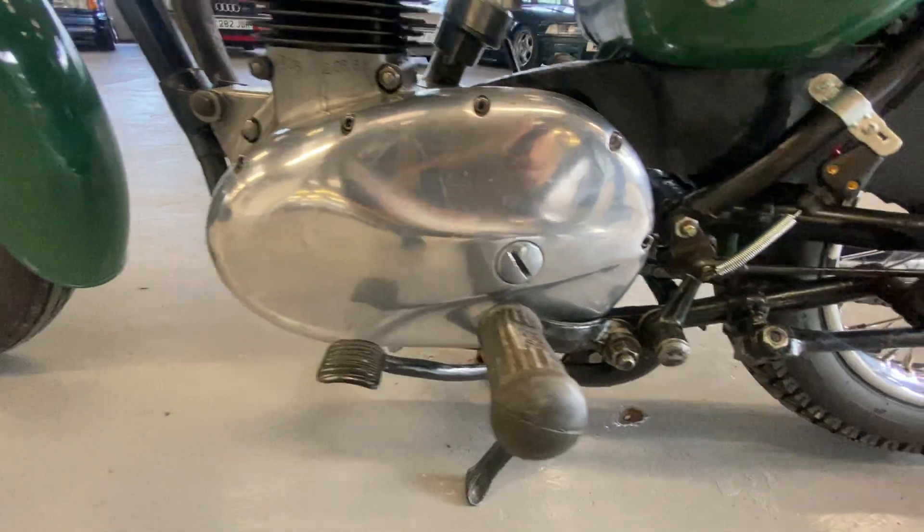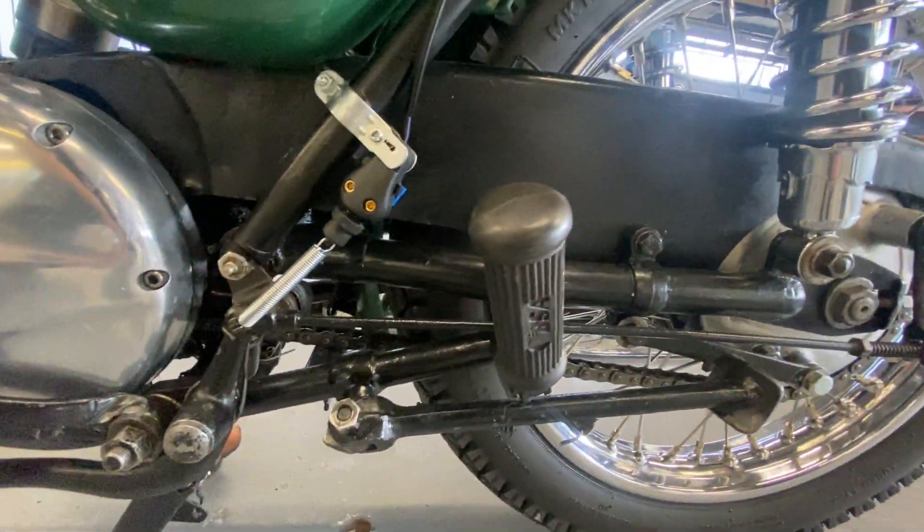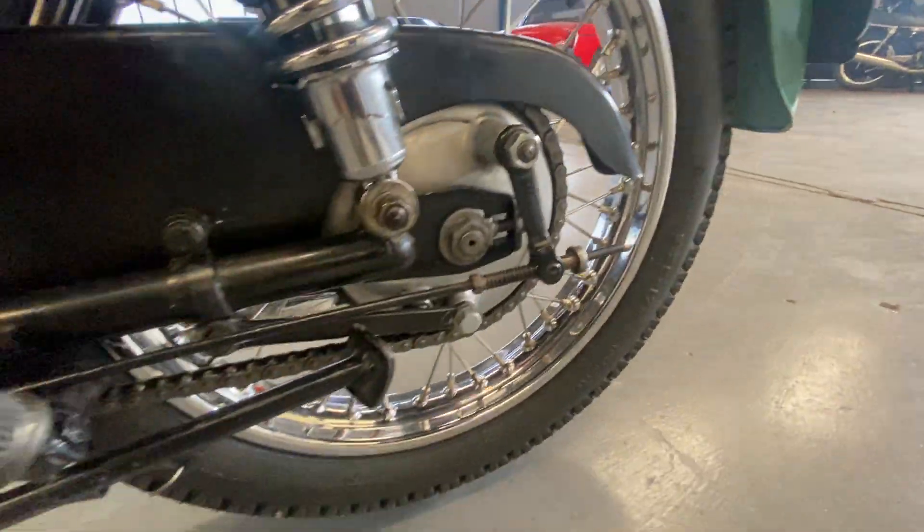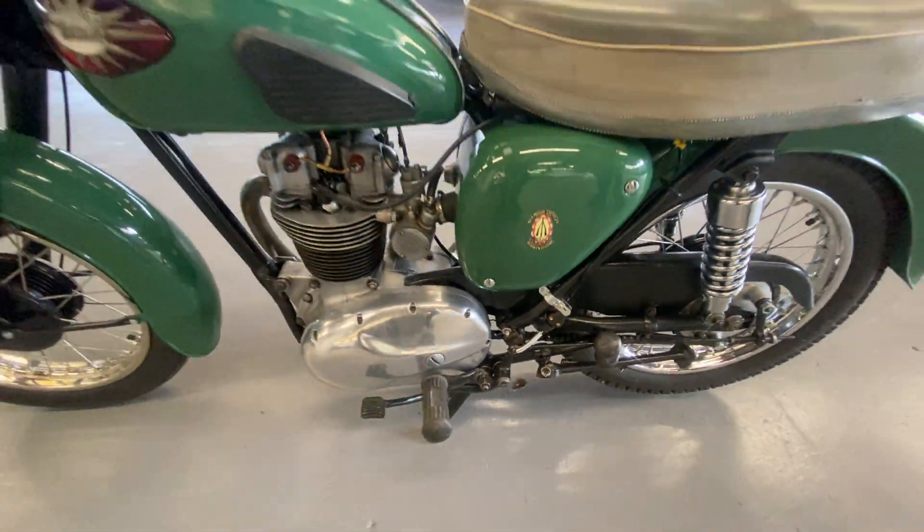Nice, presentable, usable motorbike. It's had some money spent on it clearly — we know this chrome work's not cheap anymore. We'll get it started up here.